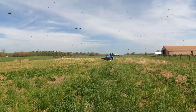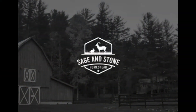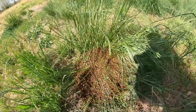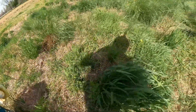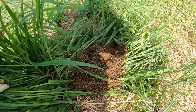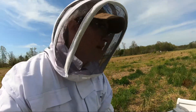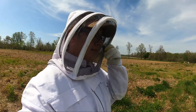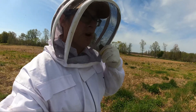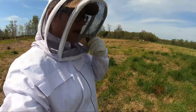These two swarms are only about four feet away from each other. They're probably cast out of the same hive. The smaller swarm looks like it's taking to the air, so they may be on their way out.